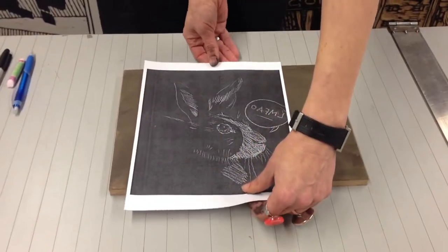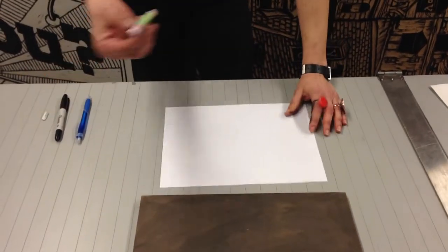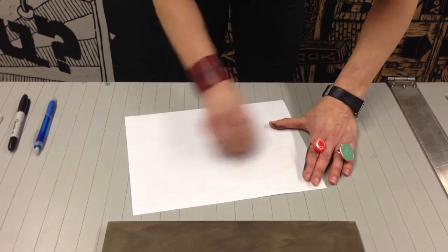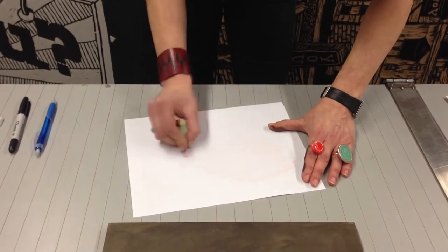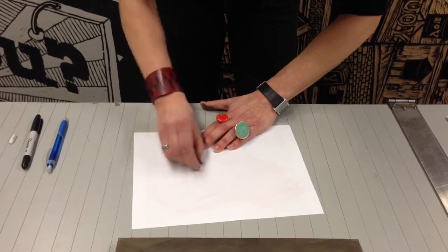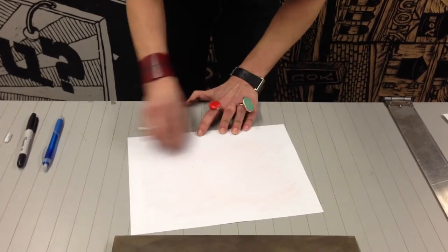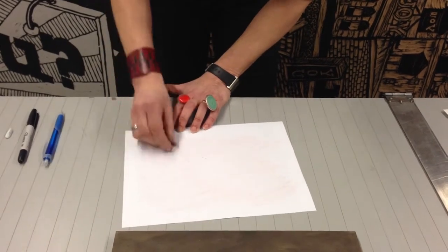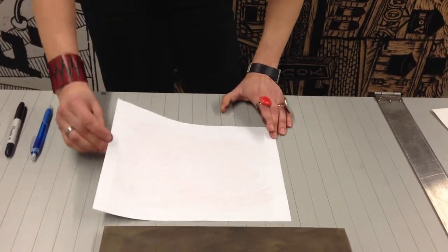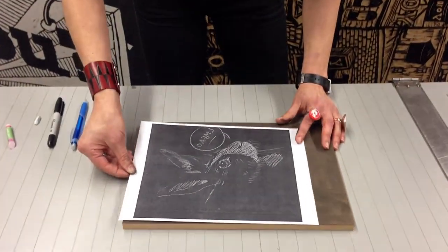The next thing I do is draw on the back of my drawing using a chalk pastel. You can also use regular chalk. There's any number of things you can use to make your own homemade transfer paper. Chalk pastel works pretty well. In printmaking, you use something called iron oxide, but I didn't think anyone had it. Basically, you just need to make a homemade transfer paper, and I recommend using a light-colored chalk if you have tinted your block. If your block is untinted and it's just the regular MDF color, then you should use a darker chalk. I'm just going to give it a little shake to remove the extra dust, and then I'm going to tape it into place.